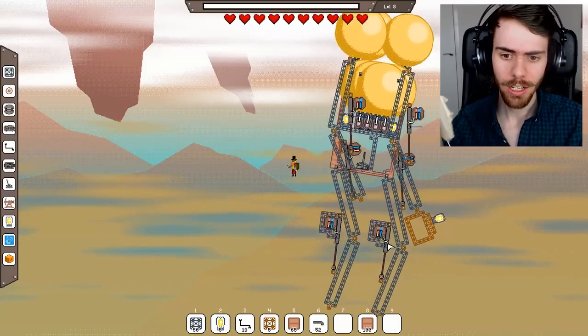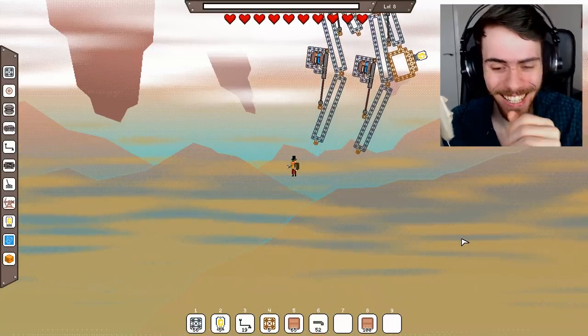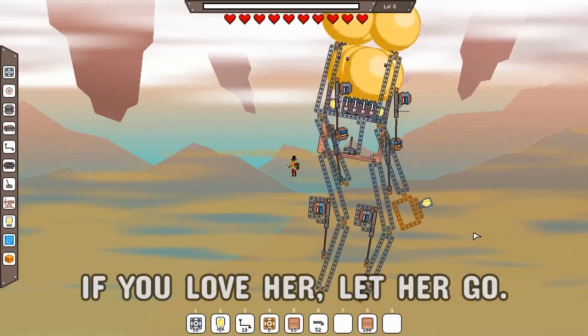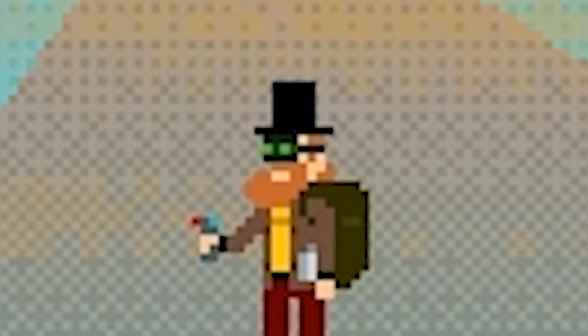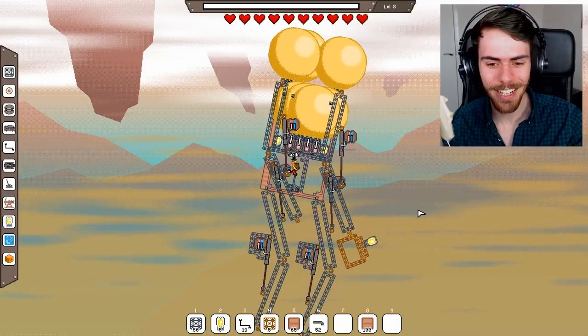I think we've got too many balloons — we're floating away. We're too good at jumping because we are currently floating away. You're gonna have to come back down to earth at some point.